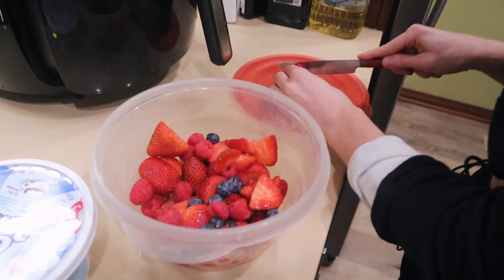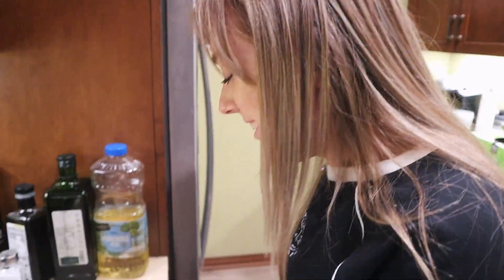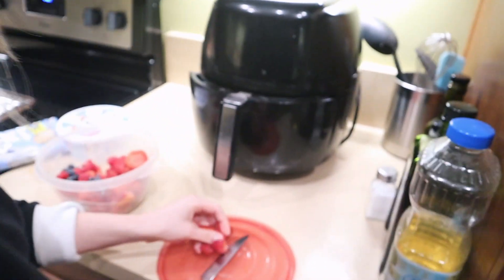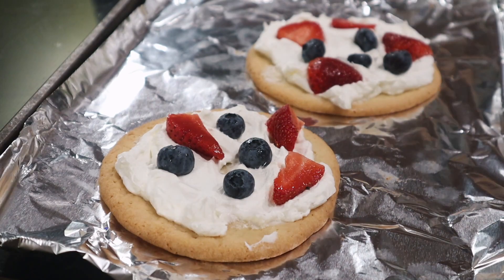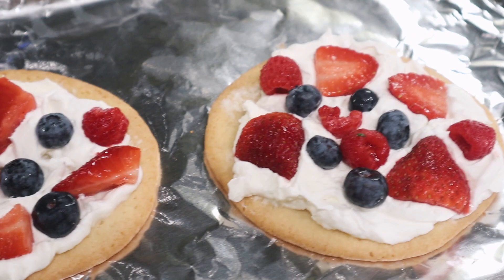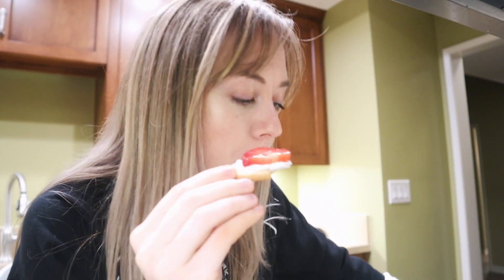I'm prepping dessert, which I can't lie was part of why I wanted to make this video — to try this dessert. We are going to make fruit pizzas with sugar cookie dough crust. I was going to wait for Nick to try this, but there's no way I can. Blueberry — this looks magical and majestical. So worth the hype. I'm going to need a moment in private.